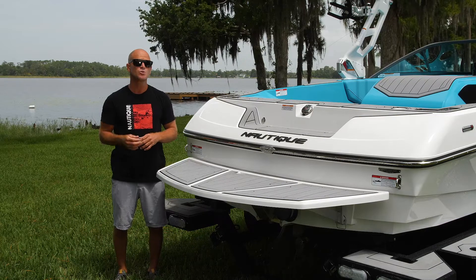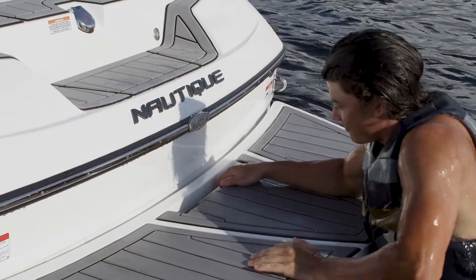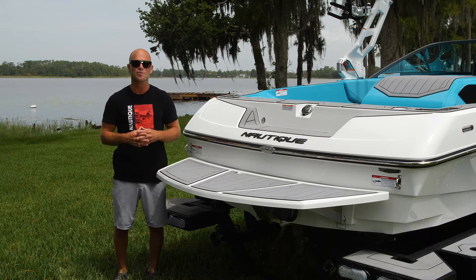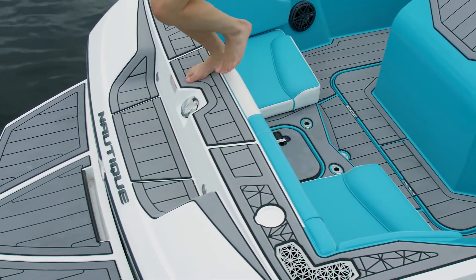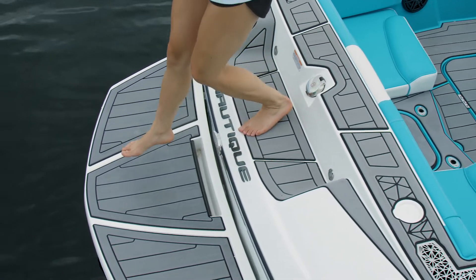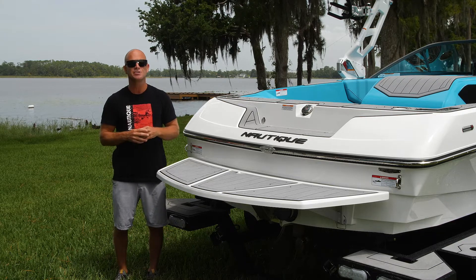We've created the transom of the Nautique 200 with the skier in mind. We've got an integrated grab handle right here under the platform, making it easy to get out of the water. We also have a nice step covered in sea deck, so whether you're going to or from the platform, it's really easy, even after those long ski sets. We also have a center gas fill, which makes it easy and convenient no matter how or where you're filling up your boat.